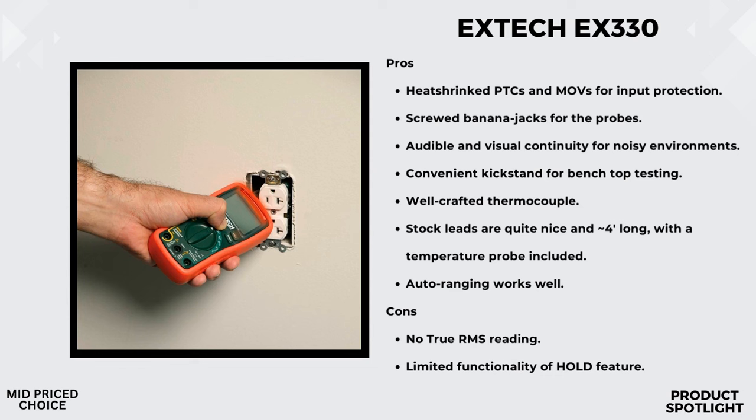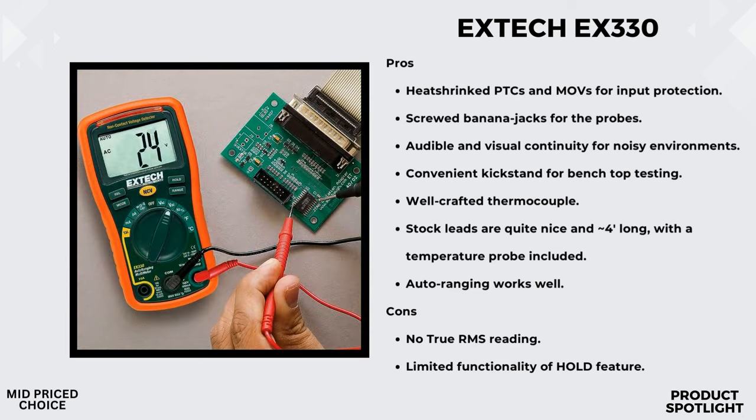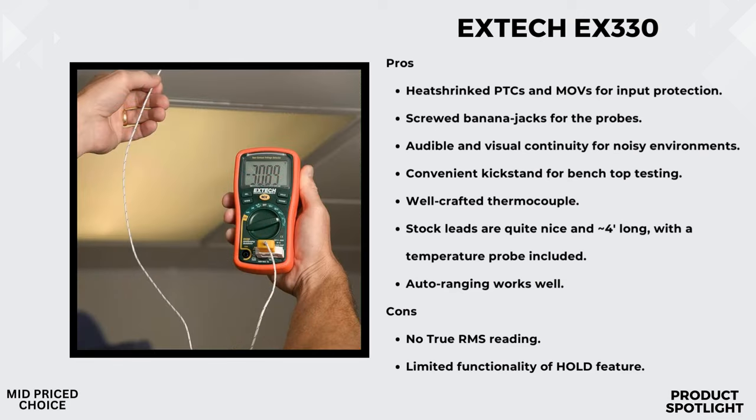One feature I find particularly handy is the auto-ranging operation — it automatically selects the right measurement range, making it super user-friendly. If you want to capture the highest reading, use the max hold function. Need to freeze the current display for review? The data hold function has got you covered. The EX330 also comes with a built-in thermometer and a type K temperature probe. You can switch between Fahrenheit and Celsius readings, and it measures capacitance, frequency, and has a relative function for easy comparisons.